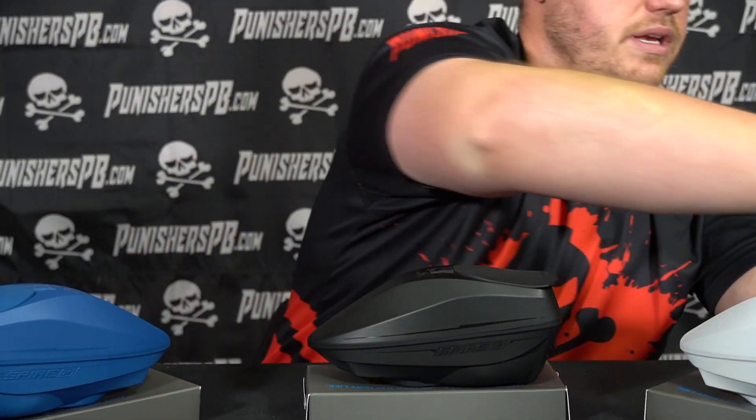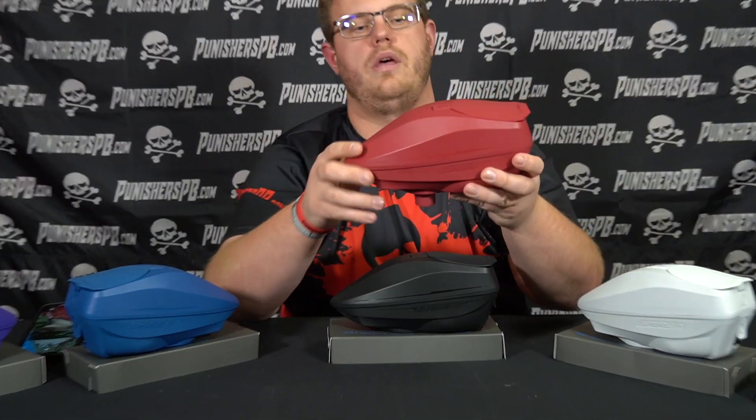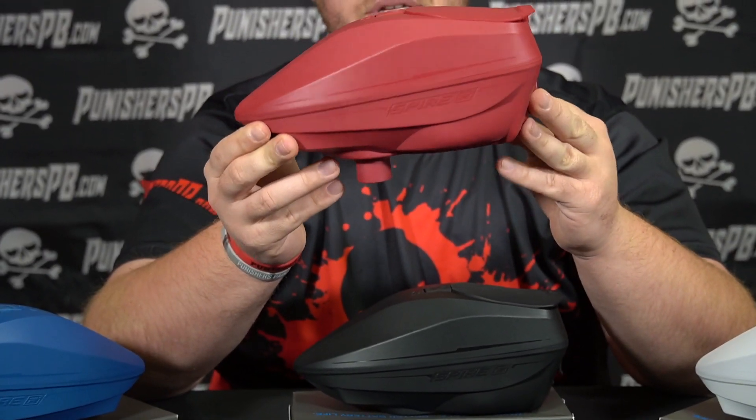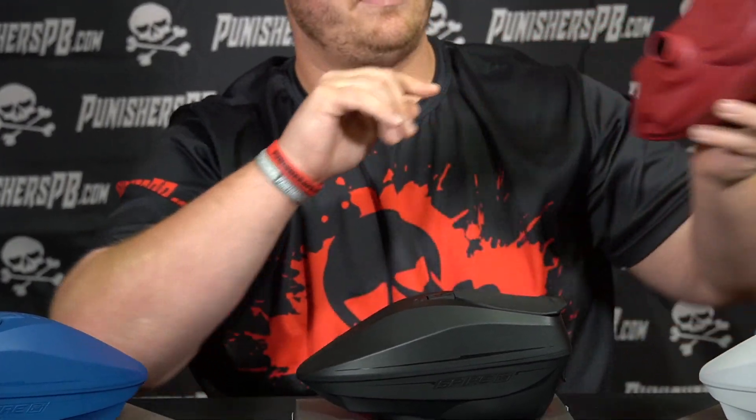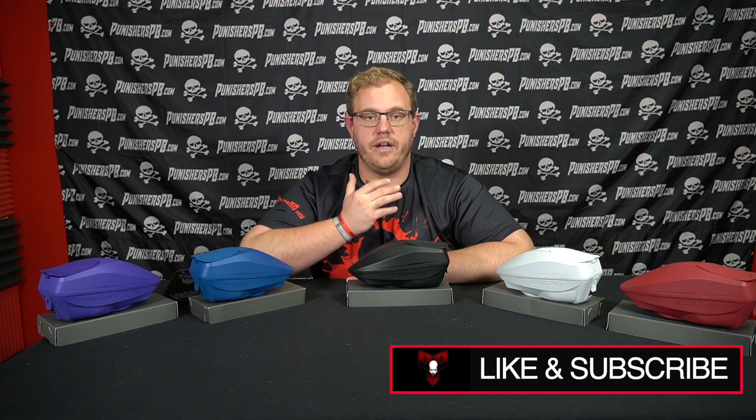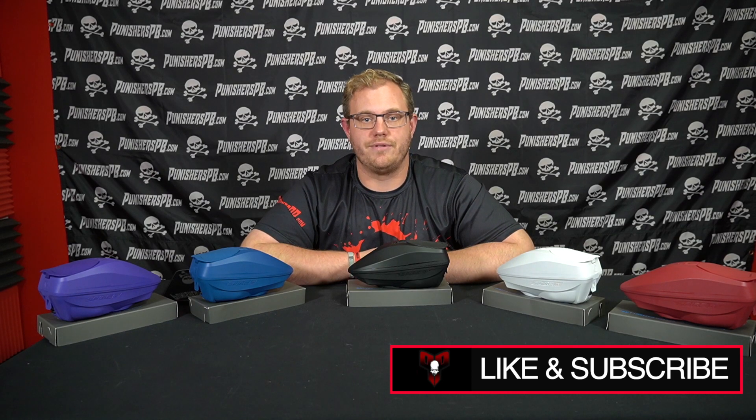And then the red — which I think would go well with our jerseys and stuff. The red is kind of an interesting red, but overall I like it. Definitely some really good color options from Virtue Paintball. That is the new colors offered for the Virtue Spire IR2. They're in stock at Punishers, and we'll see you guys next time.